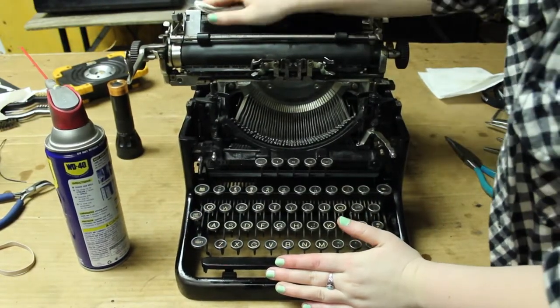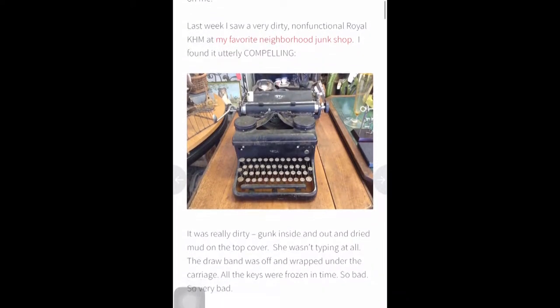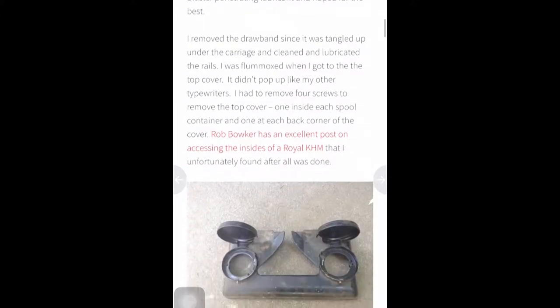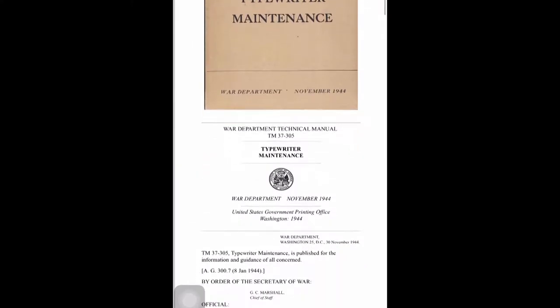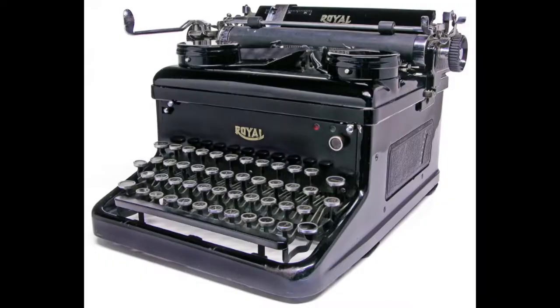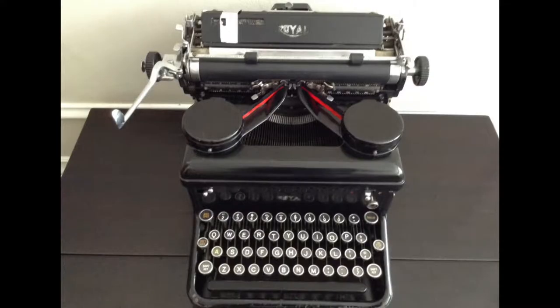At this point, we weren't really sure what model of typewriter this was. Using my CSI skills, I tried to match the general shape of my typewriter to ones I found on the internet. Initially, I thought it was a Royal K-H-M, which would have been made in the late 1930s and early 1940s and was popular as a wartime typewriter. This led us to a war department typewriter cleaning manual, which proved useful when we took apart the platen roller and carriage return later on. While it matched via photo, there were some pieces that didn't match — our typewriter had its original clear glass panels, while K-H-M's had standard plastic insert panels.